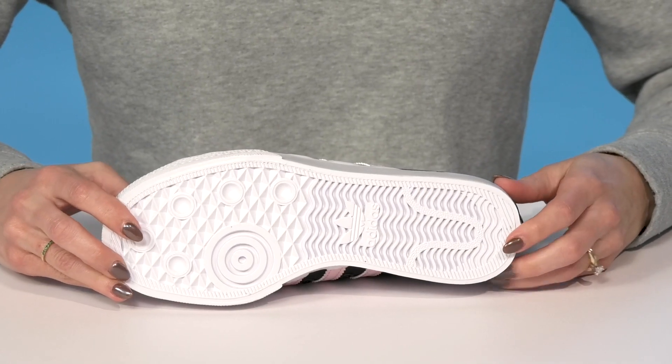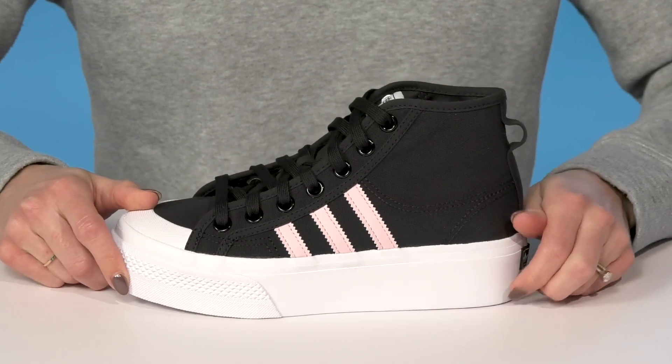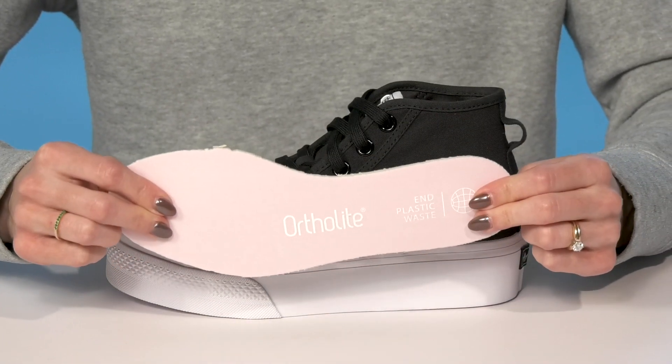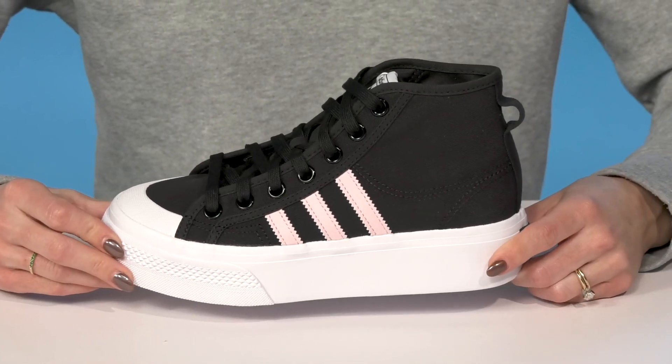They sit on top of a rubberized outsole which is perfect for high traction and durability. And they offer an ortho light footbed that is removable and great for keeping them very comfortable. Your kiddo can wear these with their favorite joggers and an Adidas tank top.